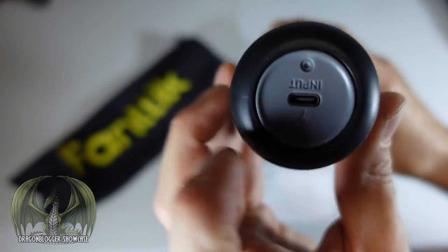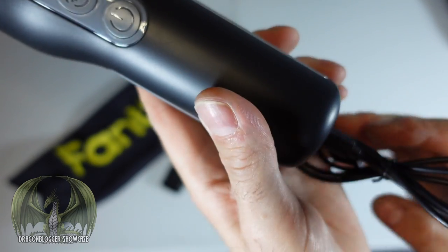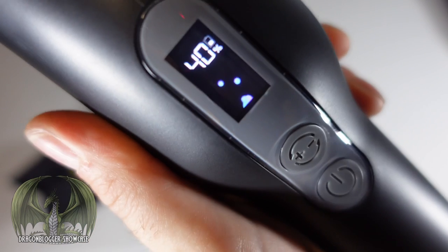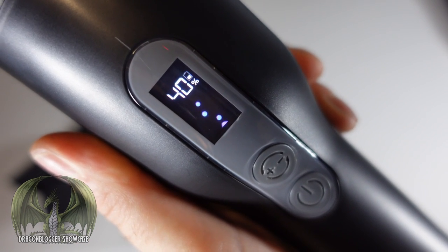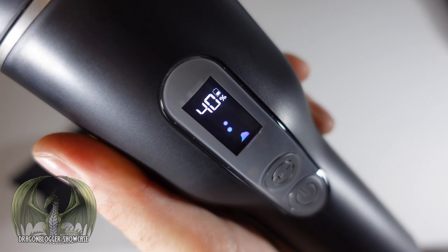On the bottom you can see your USB-C charging port for input. Take your plug and plug that right in. As you plug it in, the logo comes up and shows a little animation to let you know it's charging, and it gives you the percentage of how much battery is left. When it's all done, it will reach 100% and then you'll be ready to use it again.